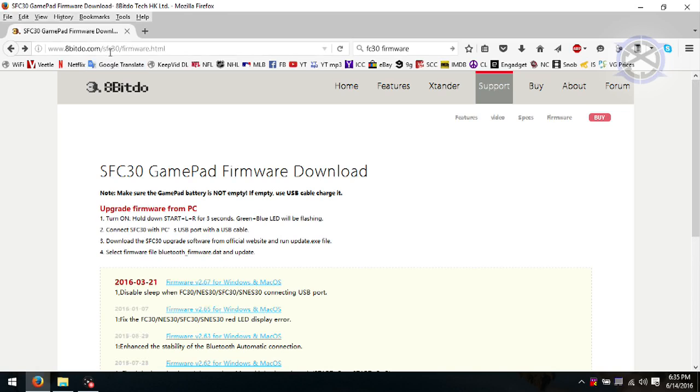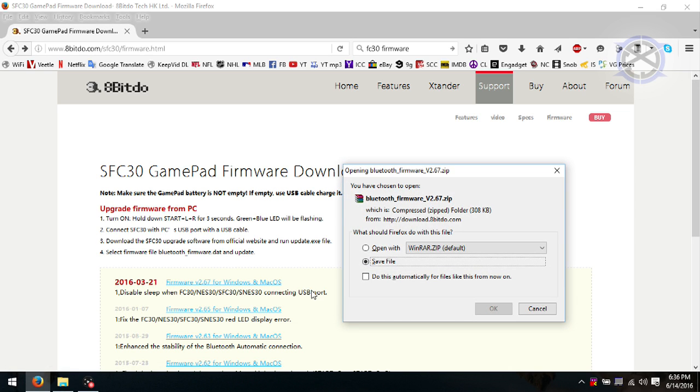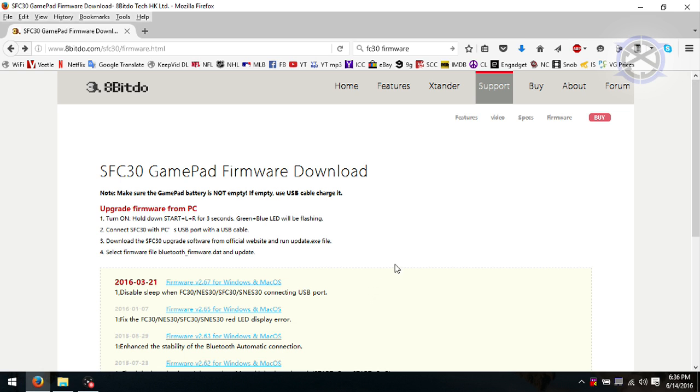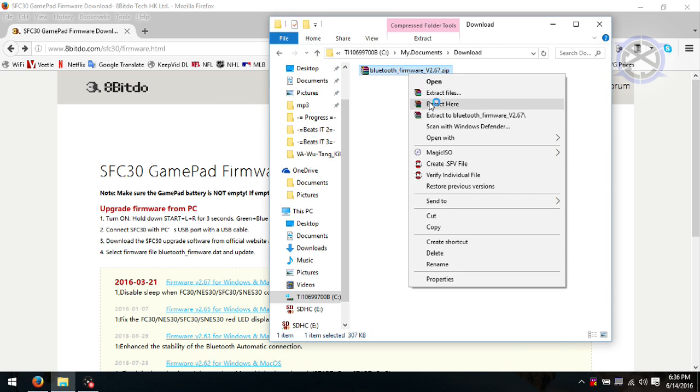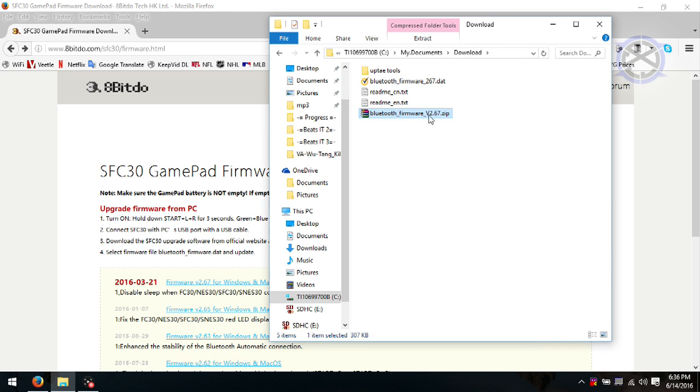To update the firmware on these controllers, you will need to go to your specific website. If you have an SNES-30, NES-30, or FC-30, check the links in the description — I will give each link for each controller. Download the zip file of the newest update, as it will have all the previous updates. Extract the files and launch the executable for your operating system. I have Windows, so I will be clicking the Windows EXE.